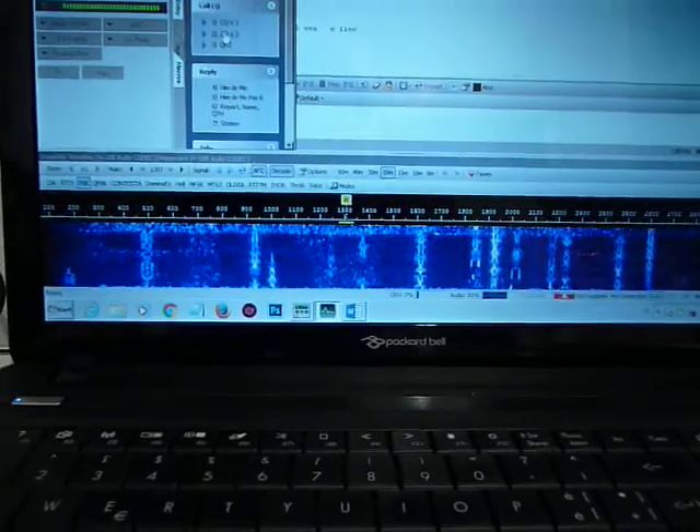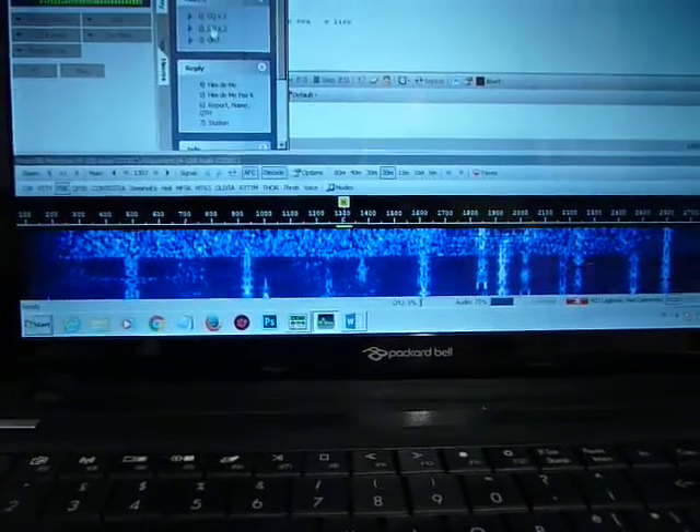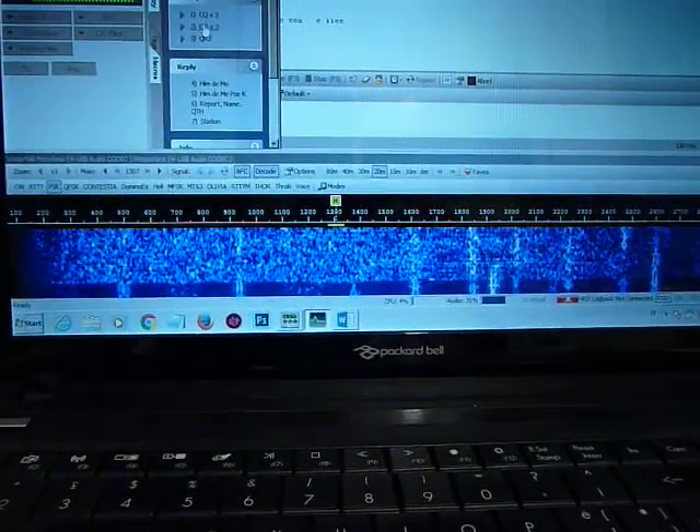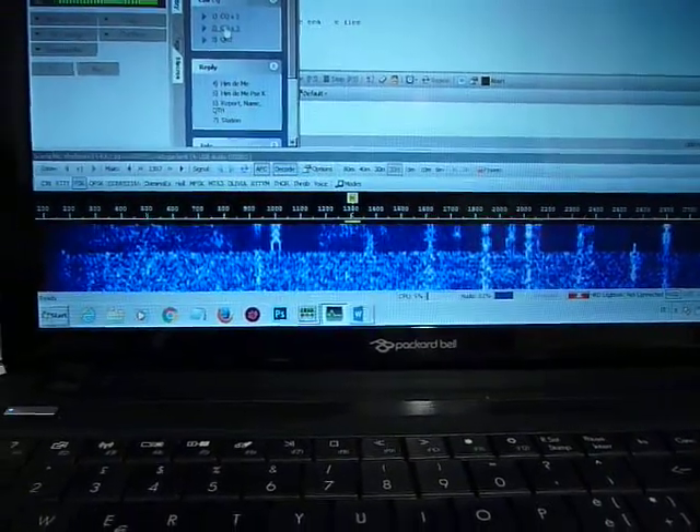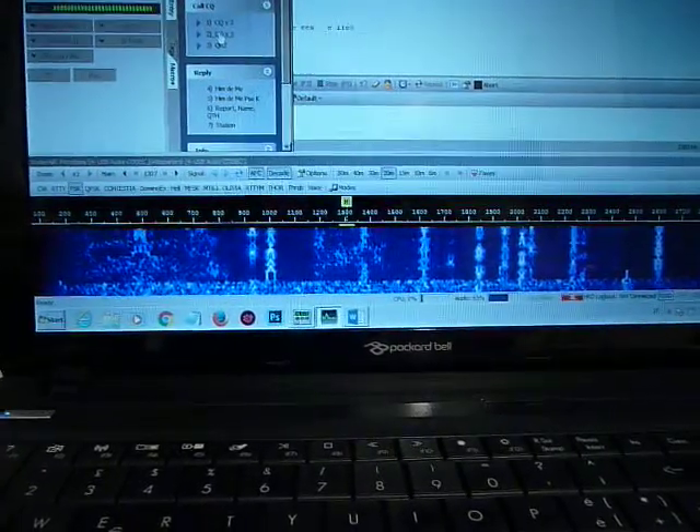Now we switch it off. You see the white curtain which is going down — that's the noise. And in this way, no noise. Only clean signal. That's very impressive.